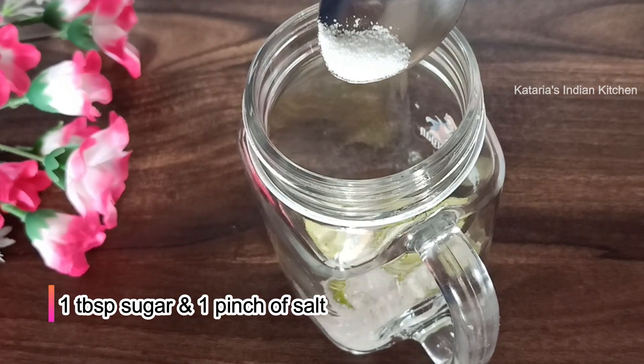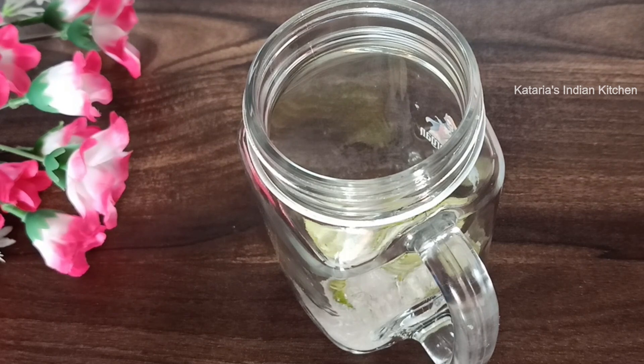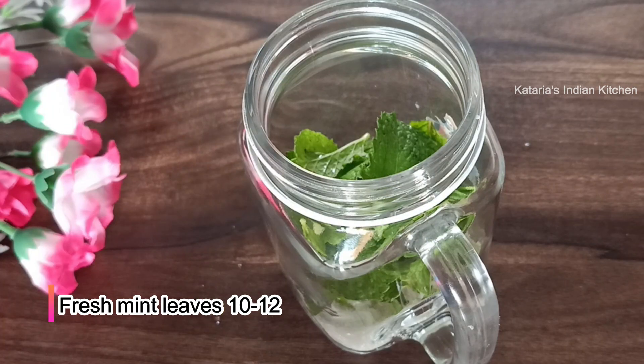We will add salt. Now, we will add a lot of pudina (mint). We will wash it with water first. Then we will add 10-12 pudina leaves.